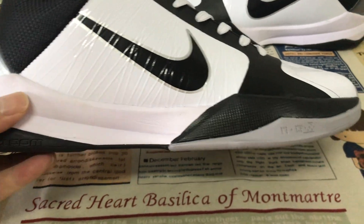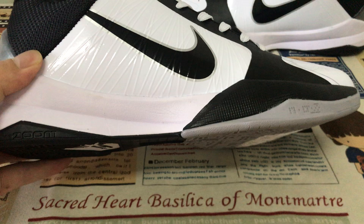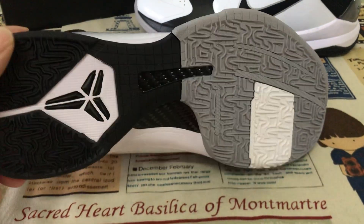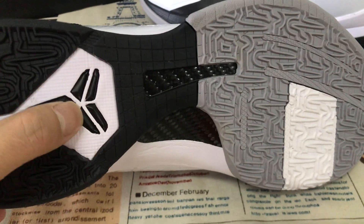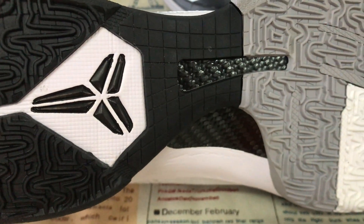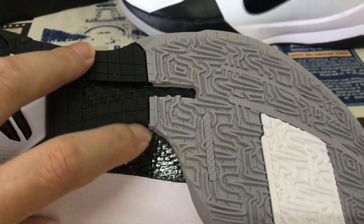White and black color look, with gray tones as well. White and black color look with black Kobe logo, and here's the little carbon fiber detail on the tongue.